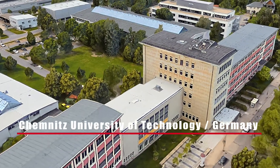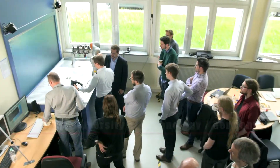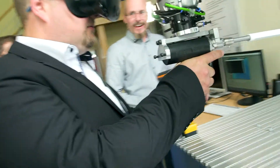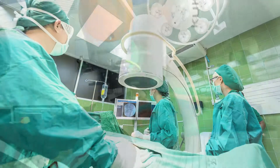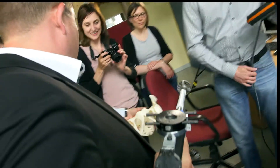The idea for this project was born at the University of Chemnitz, Germany. The goal of this project is to create a virtual training simulator for one of the most difficult steps during a hip operation: the reaming of the hip socket before a new implant can be inserted.